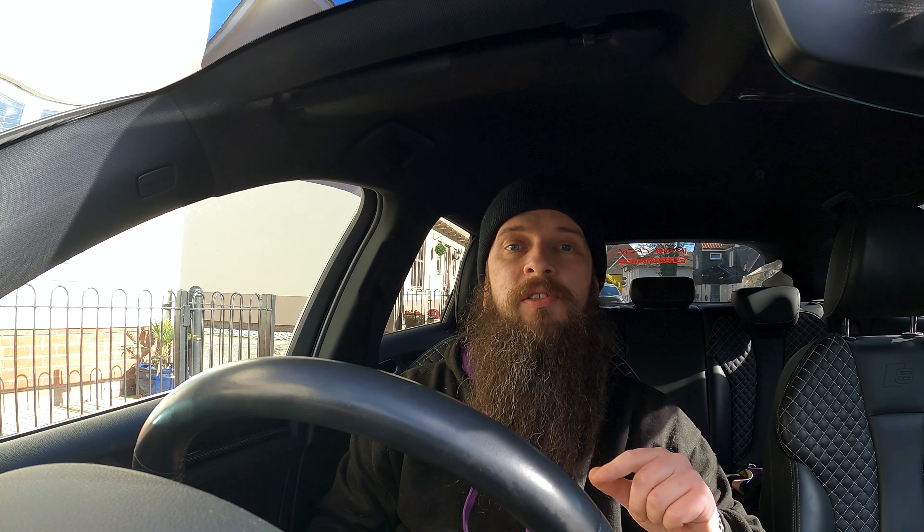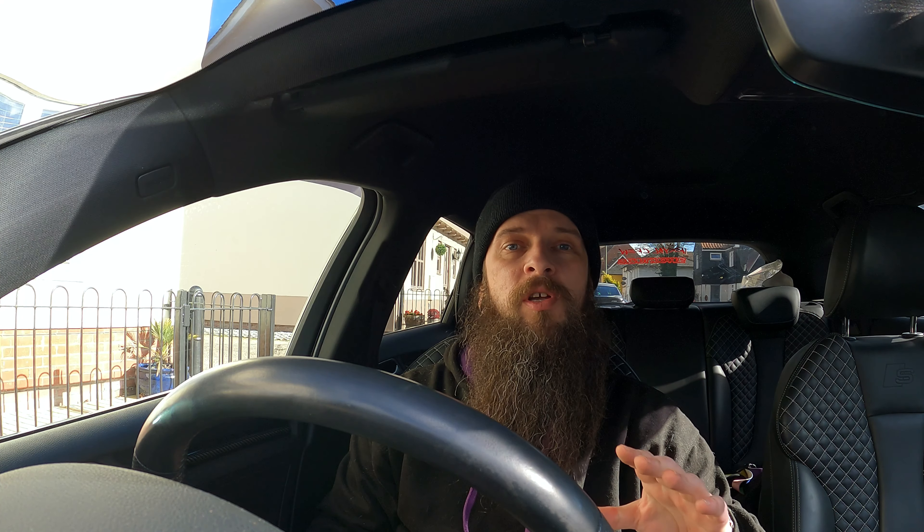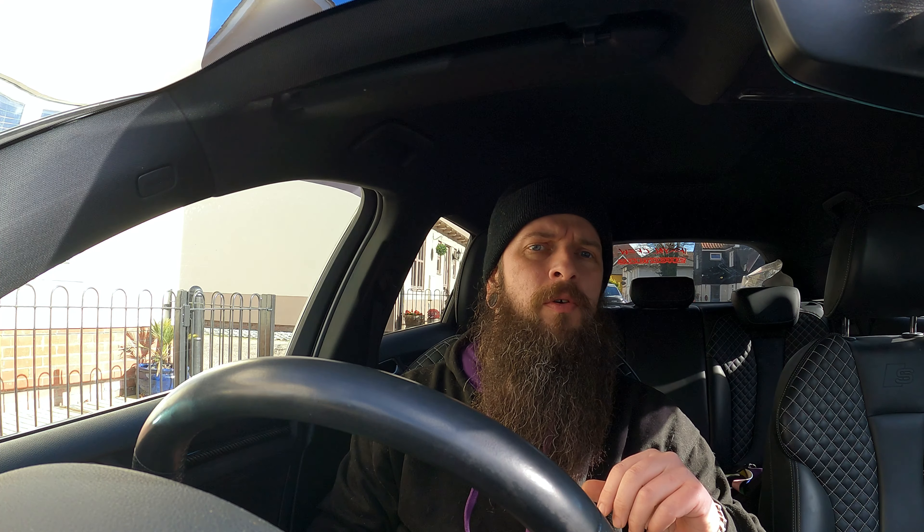Hello and welcome back to Beard Kanye's Garage. Today we are going to do a very simple mod, rather on the cheap side, which can make your engine bay look a lot better.